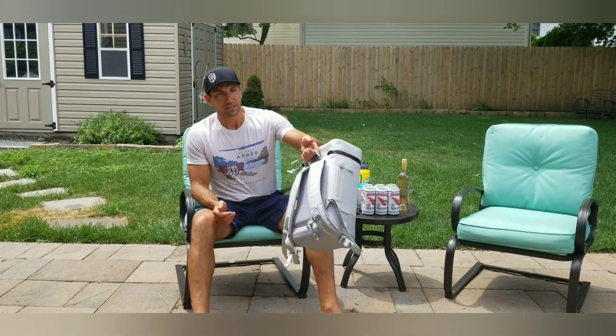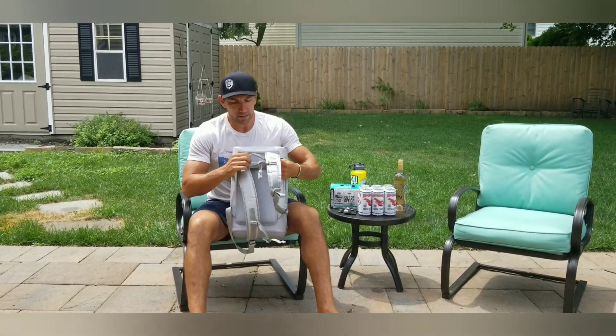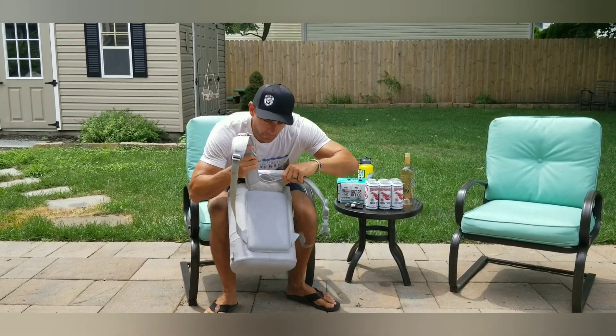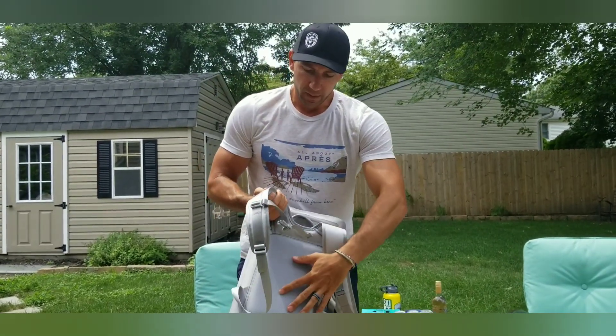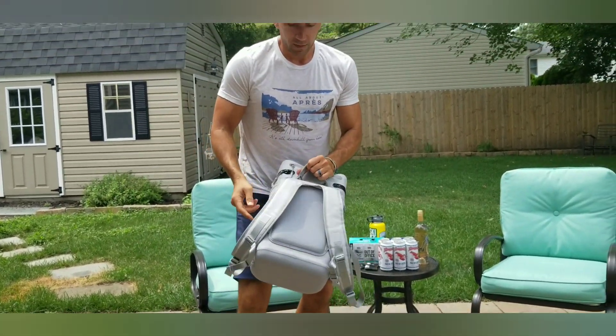That being said, you need something that's going to be super comfortable. First of all, I like the fact that it's got this ring hook on the back — perfect for storage. But beyond that, if you look at some of the other straps and the back of the backpack itself, it's pretty well padded, plus the straps themselves are padded.